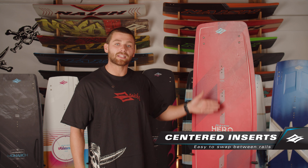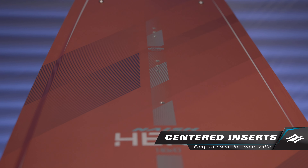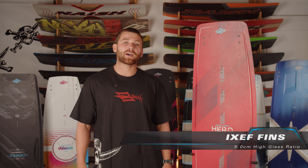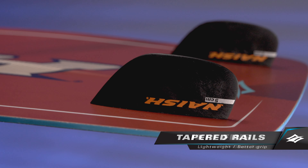As with all boards in the Nash range, we feature centered inserts on the Hero, which means you can flip the foot straps from side to side using both rails, which increases the lifespan of your board. The Hero comes standard with 5cm IXEF fins, which provide great upwind performance and hold.